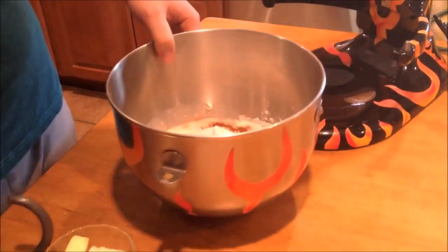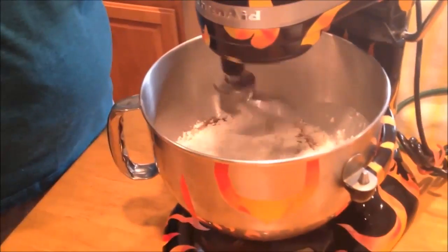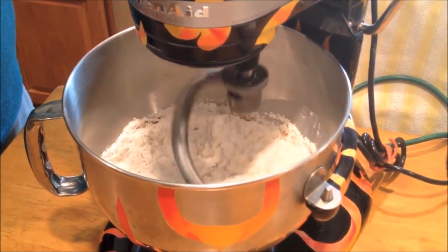Start by mixing the bread flour, instant yeast, malt, the first sugar, salt, cinnamon, eggs, and milk on low speed for five minutes.